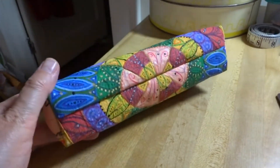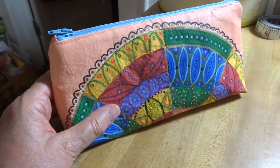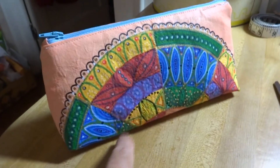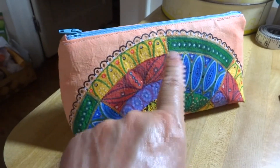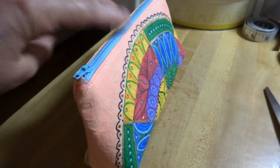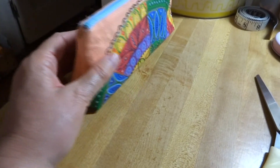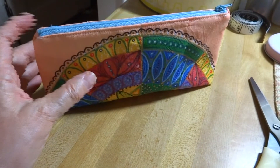Now we can set the bag up and tuck the lining down inside. When it's zipped closed it'll look like that. I need to do a little bit of pushing with my finger here to work the lining into the corners, and then I can zip it shut. There you go — all handmade and decorated by me.